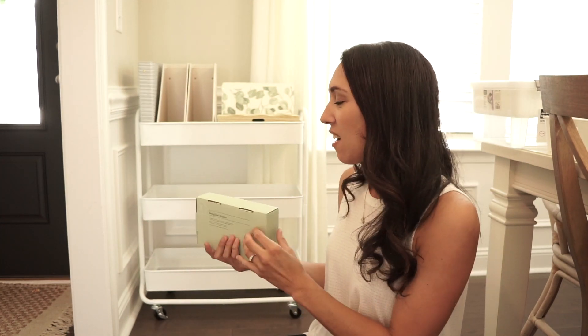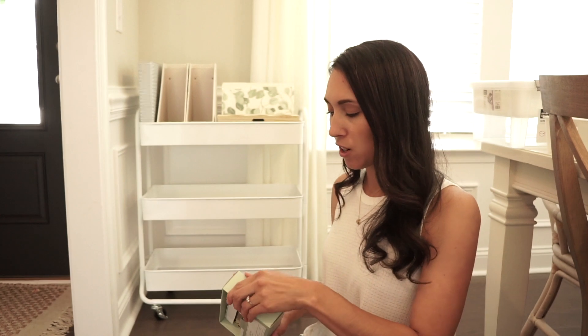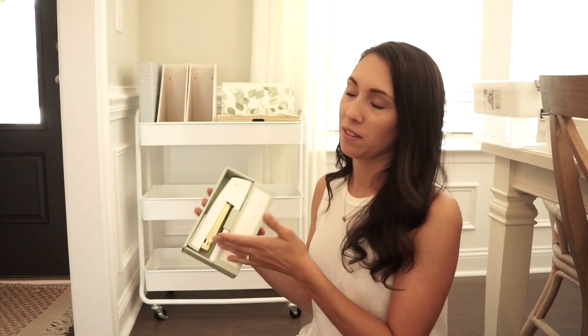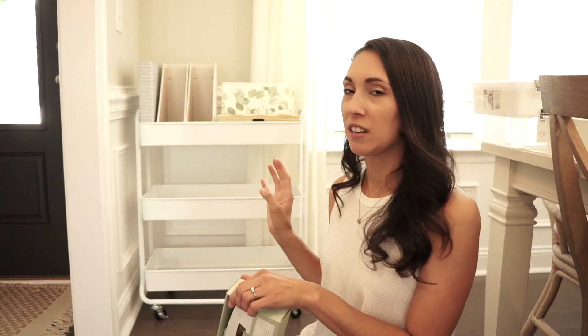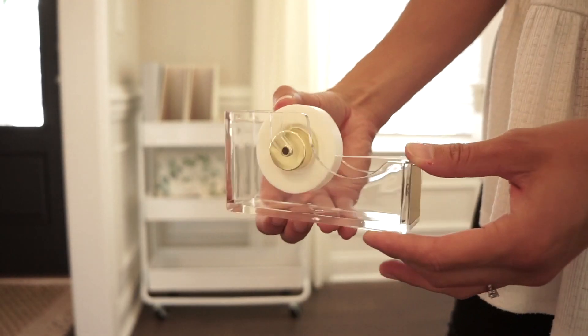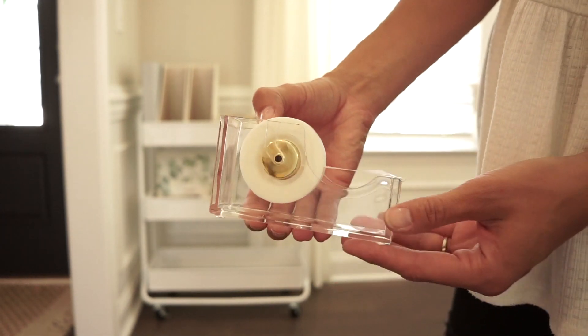The stapler and hole punch were pretty reasonable — they definitely weren't super cheap, but I figured I wanted some good products that are going to work for us for the next few years. I really wanted some cute, girly items — well, it's not super girly, it's white — but I have three boys, so anytime I can add a little bit of girliness to something, I pretty much will.